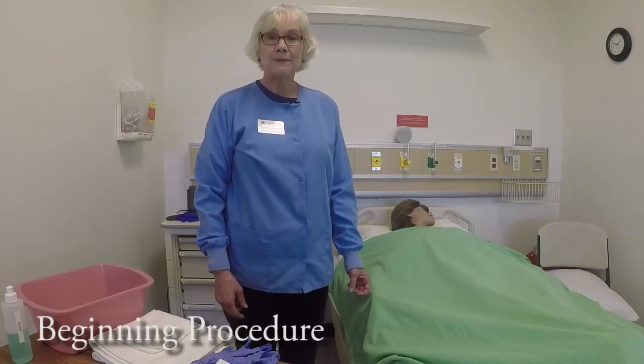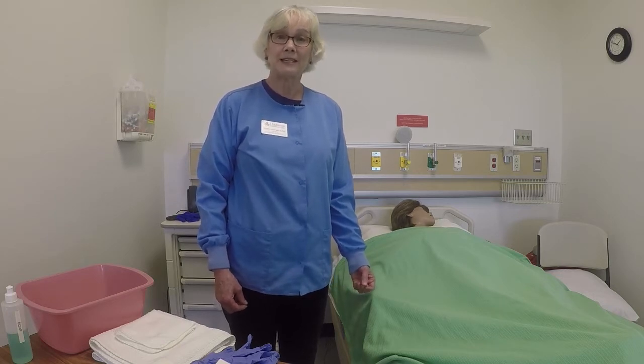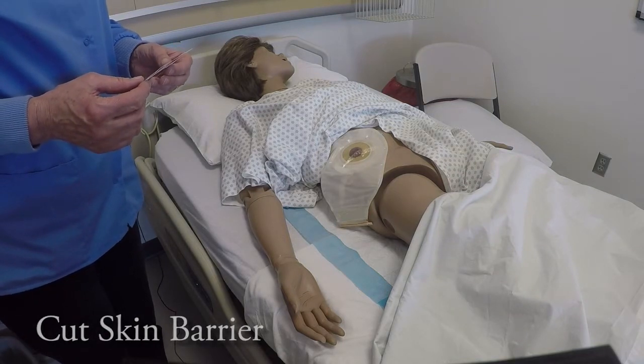B is for the beginning procedure, which includes things like providing for safety and infection control, identifying the patient, and getting their permission by explaining what you're going to do.